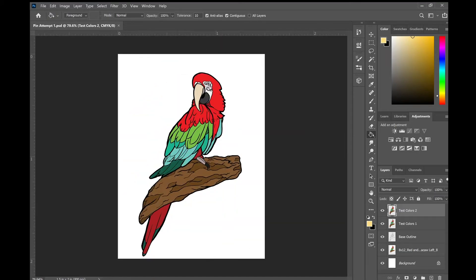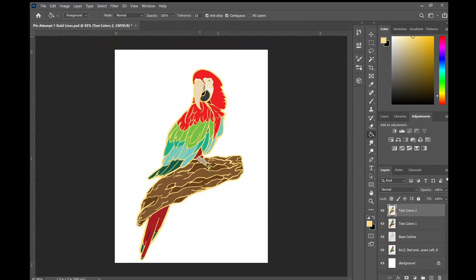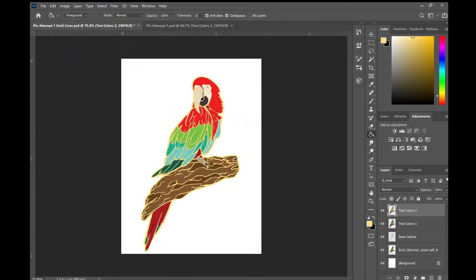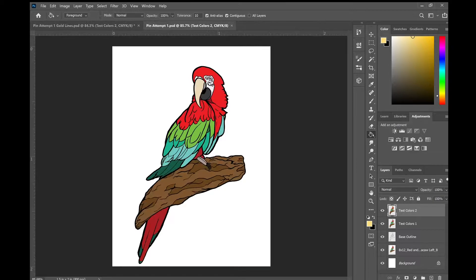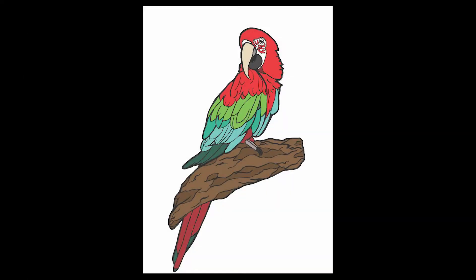Toward the end, I played with making the linework yellow so that I could get a bit of a sense of what the high-shine reflective art would look like once it was made into an actual pin, since I knew it was going to use gold metal. I did a bit of changing to the face because I wanted those details to be larger and actually able to be made, but that was the final image. And now we move on to manufacturing details.